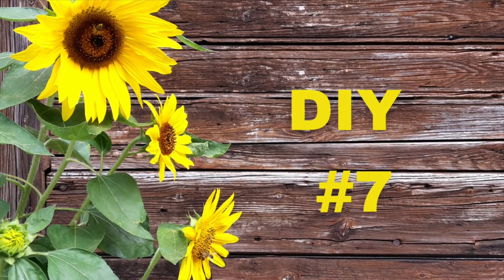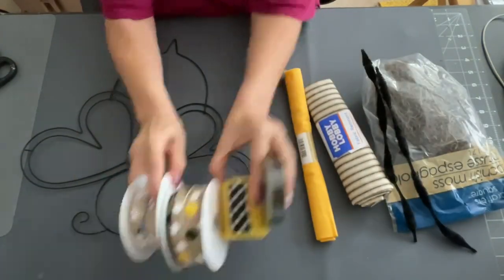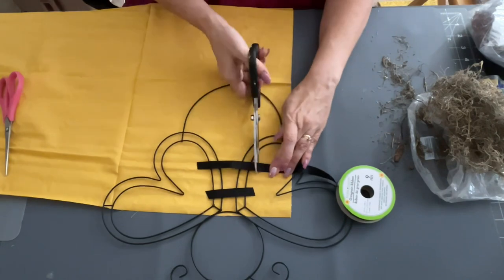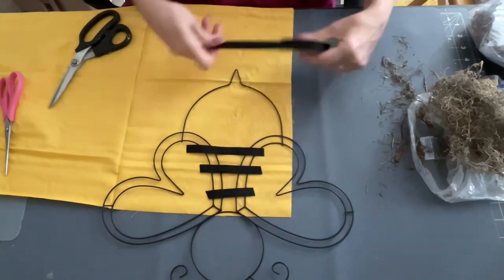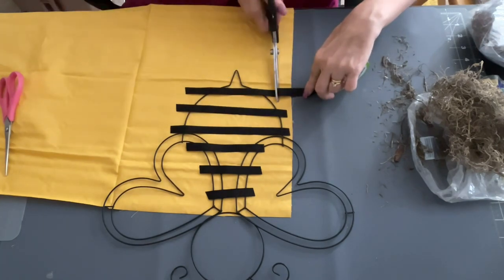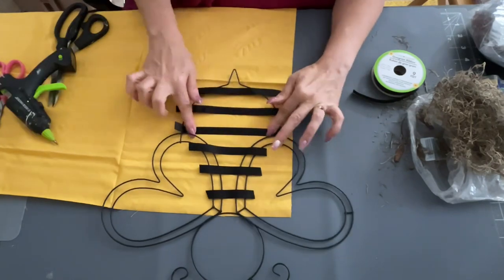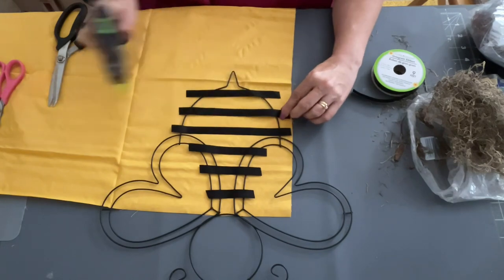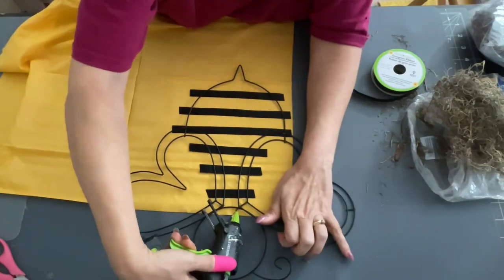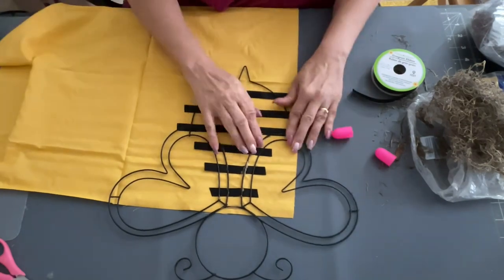Now DIY number seven — I saved the last for the best. I took one of the bee frames from the Dollar Tree, painted it black, then used some yellow fabric from the Dollar Tree and some black ribbon. I spaced out and figured out how many stripes I needed for my bee to go on the fabric, because that's how I'm making the stripes. I laid them down first and cut them, then went back in with my glue gun and glued them down in the center of the fabric. Then I lifted up the beehive frame, traced it out, cut it out, and glued it down to my bee.